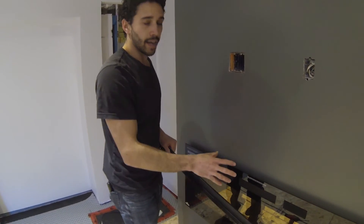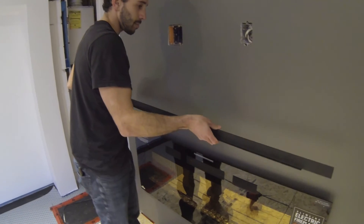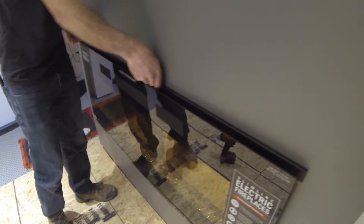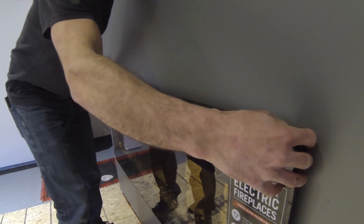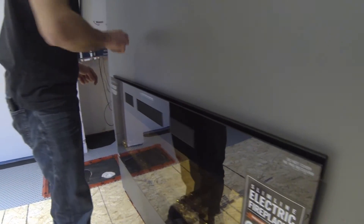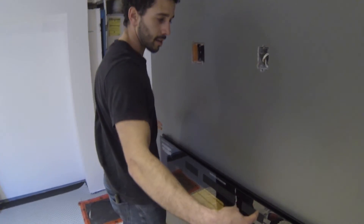Now that the glass front cover is on, you put this trim piece on. What's nice about this is it covers any of the unfinished opening, so it all looks seamless. Then you're just going to put four screws back in the top and two on the side, and it's done.